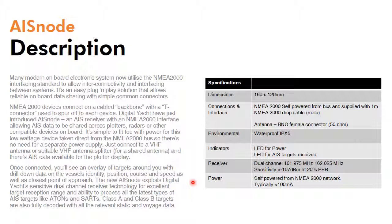So that's it — AISnode, shipping now, a great solution for AIS on any NMEA 2000 based system. Thanks for listening.